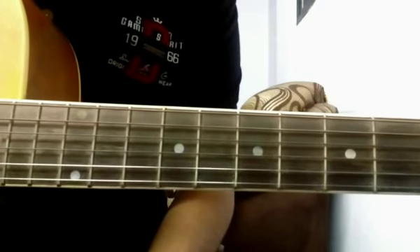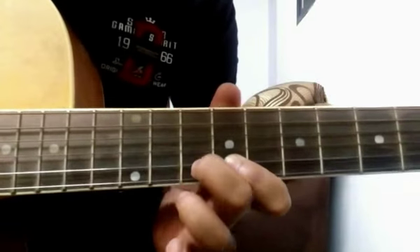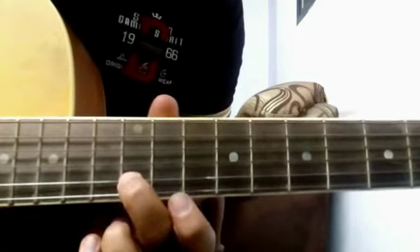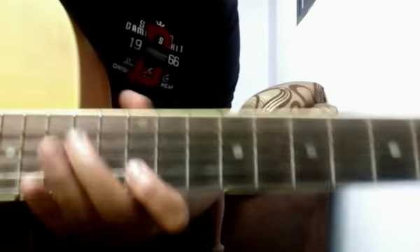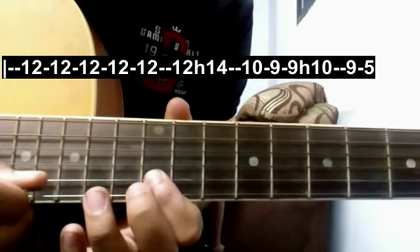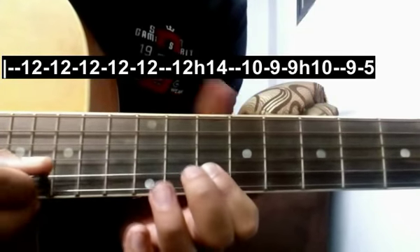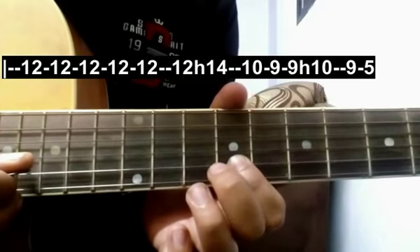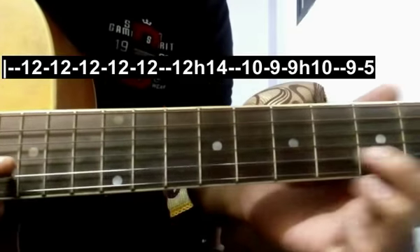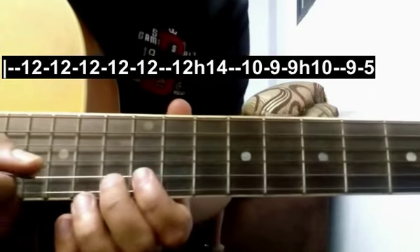The next stanza is 'Harugua Me Shamil Tera Pyaare' — it goes like this. These are the first two lines. It starts on the 12th fret, give 5 strokes, then one more stroke and hammer on the 14th fret. Then 9, then 9, 9 and hammer on 10, again 9, then 5. I will play this first line slowly for you one more time.